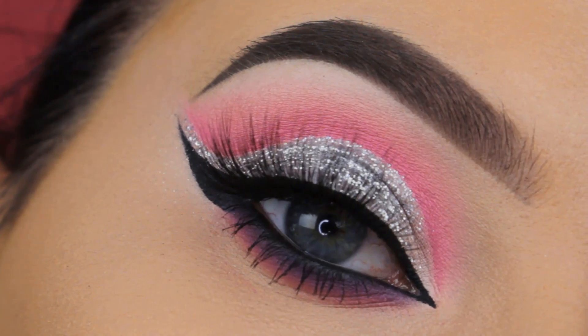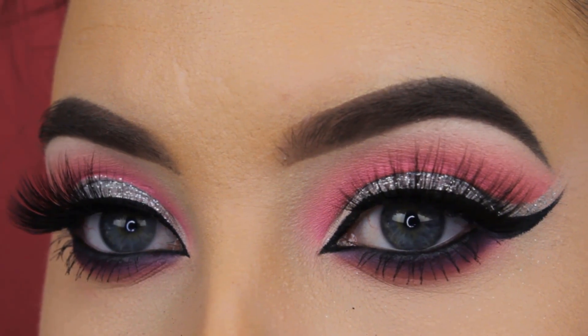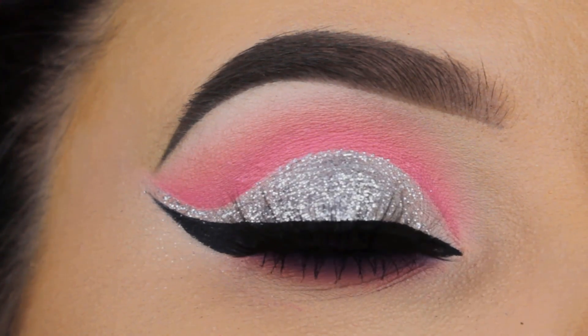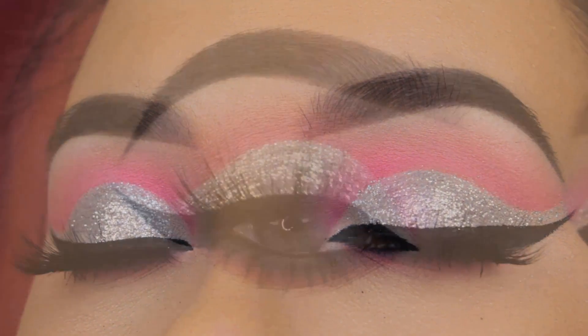For my lashes I use Sultry Lashes from my own lash company, Anytude — they're so pretty and they're back in stock. I'll link a discount code down in the description bar. That's already the end of the tutorial! I really hope you enjoyed watching — don't forget to thumbs up if you enjoyed, subscribe if you aren't already, and I hope to see you in my next video. Bye guys!